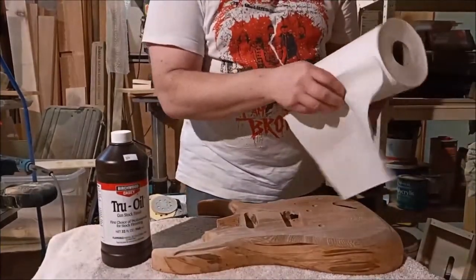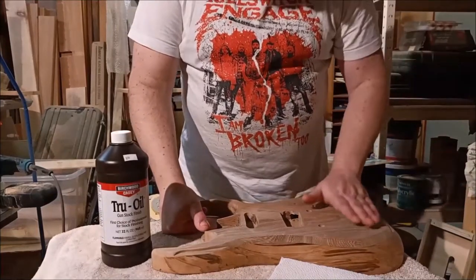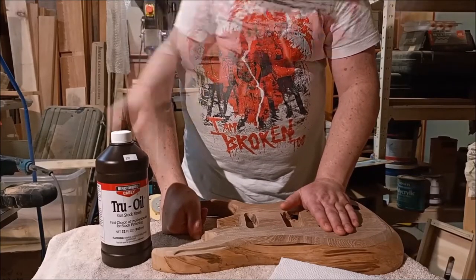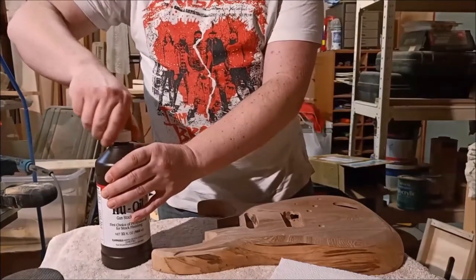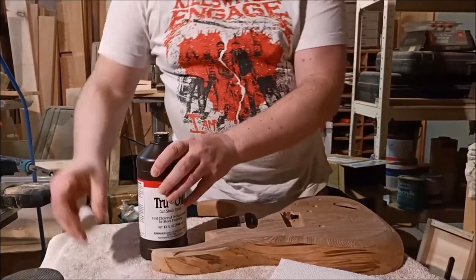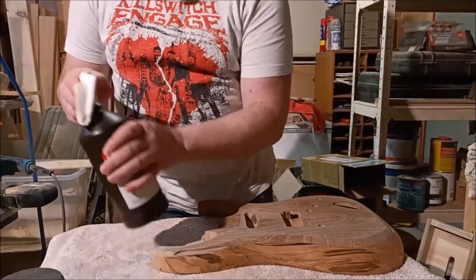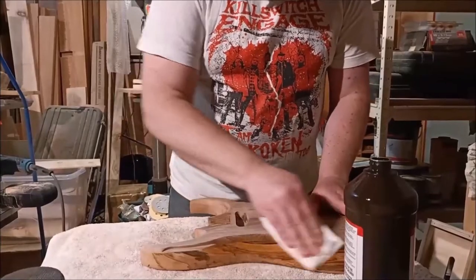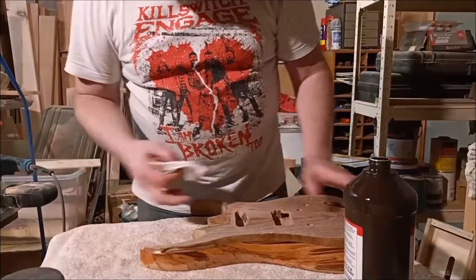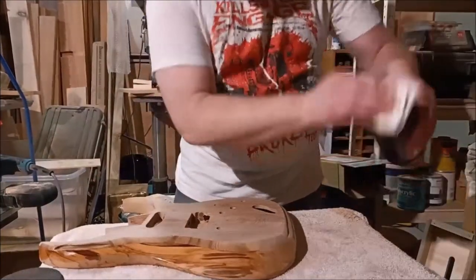What I intend on doing with this guitar is finishing the whole thing in tung oil, but I'm going to put some color on the very top and I've been thinking about the best way to go about this. It doesn't matter if I get a little bit on the top because once all the tung oil is on the other parts of the guitar, I'm then going to re-sand the top before I start staining it.